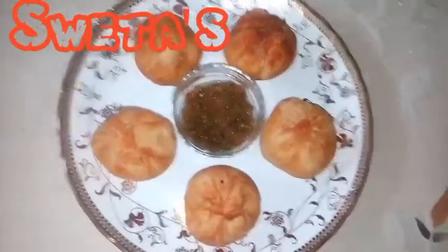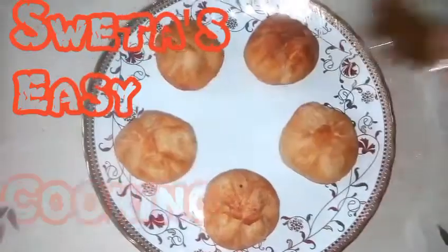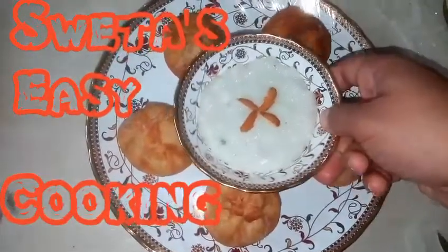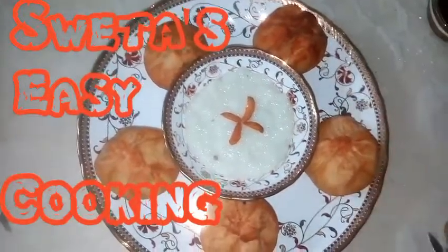Enjoy these kachoris with your favourite chutney or sauce. Or as I like — garam garam spicy kachori with thandi thandi meethi meethi kheer. Enjoy!